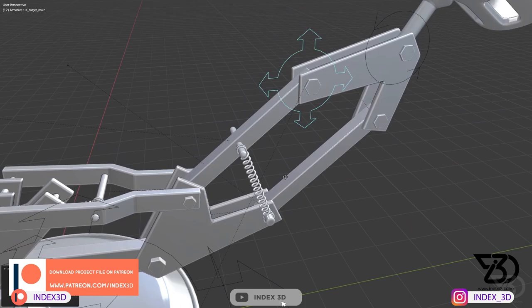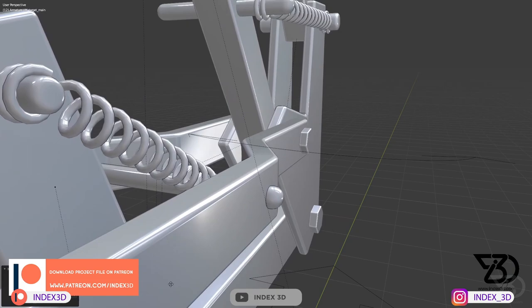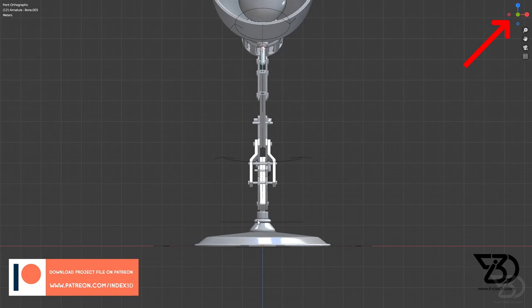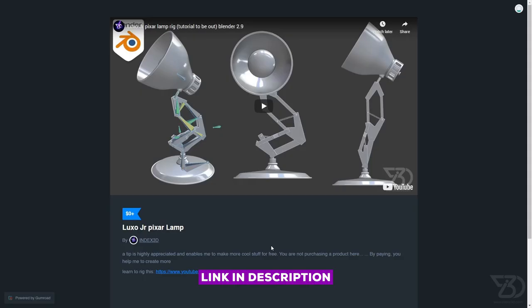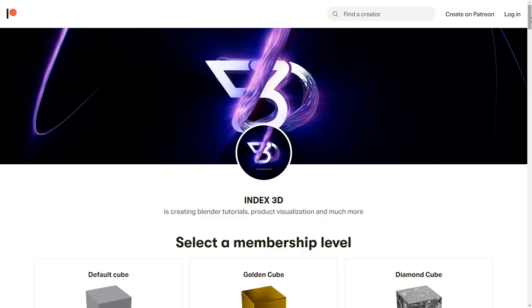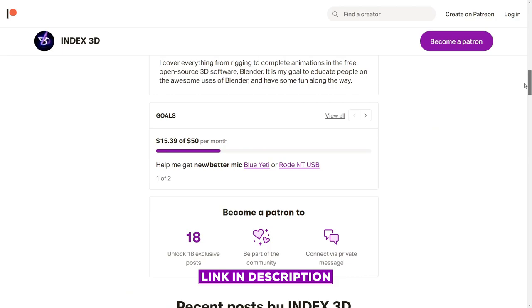Hey, what's up, Gurlaldip here for index3d.com and welcome back to another exciting tutorial. Today we are going to be taking a look at rigging the Luxo Jr. Pixar lamp, which was designed by John Lasseter. In this tutorial we will create a basic rig, and in the next tutorial we will create a more advanced rig with working strings, pole target, and custom shapes. Go ahead and download the free model from my Gumroad page — type in zero and click 'I want this', or you can pay whatever you want. If you need a rigged model you can join me on Patreon and get all the project files.